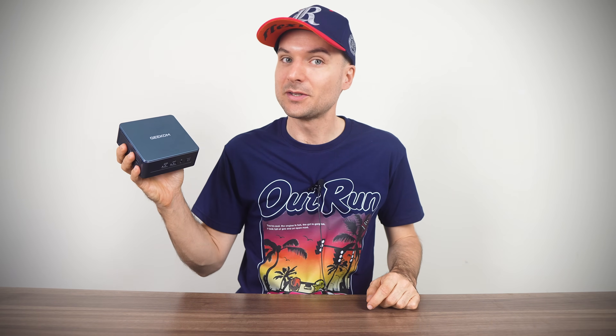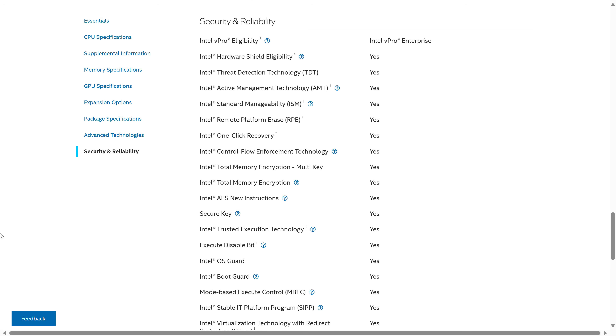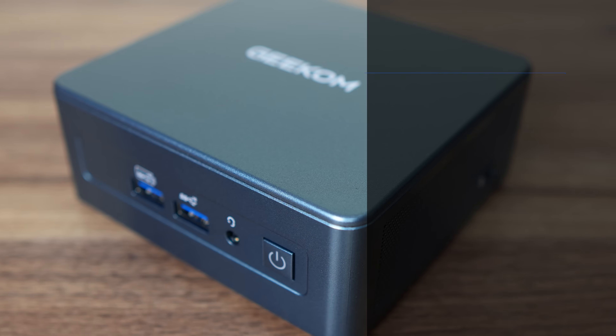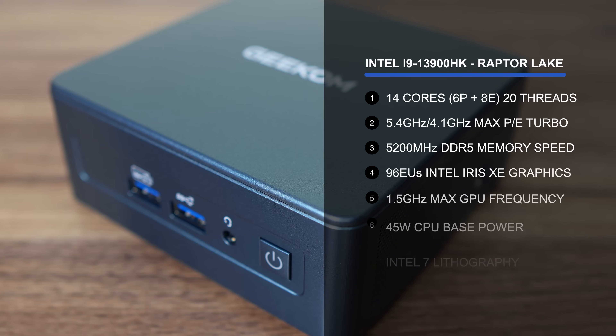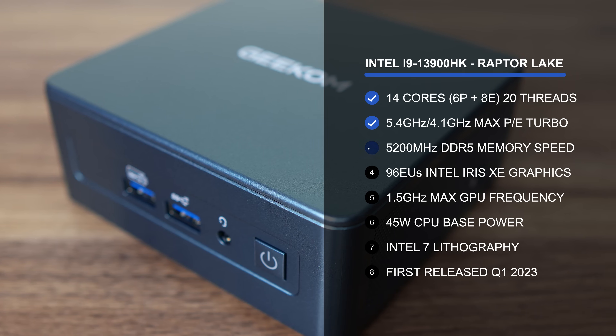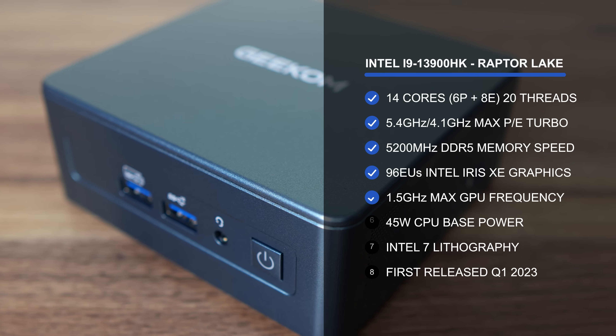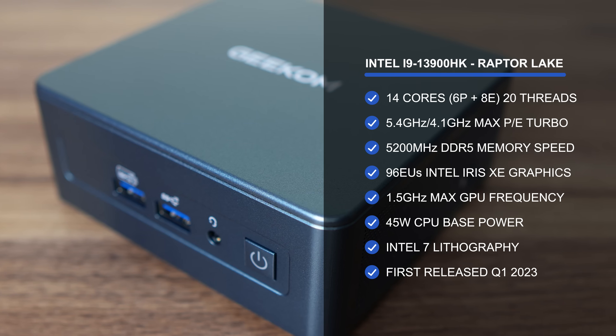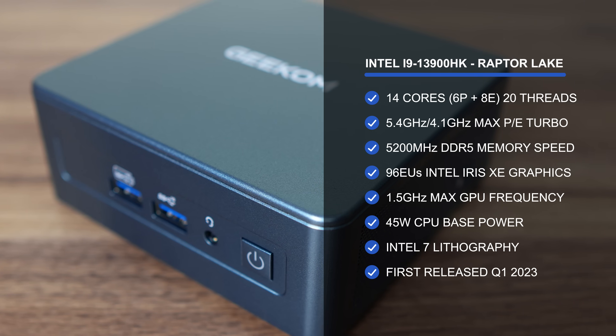What's the difference? It turns out the 13900H has vPro Enterprise eligibility, while the HK has only the essentials. Core count and clock speeds are all the same, with a total of 14 mixed cores and 20 threads. Still, Geekom says the IT13 2025 edition outperforms the previous i9-13900H model by around 10% — I'm assuming that's in multi-core, and we'll see if that's the case.